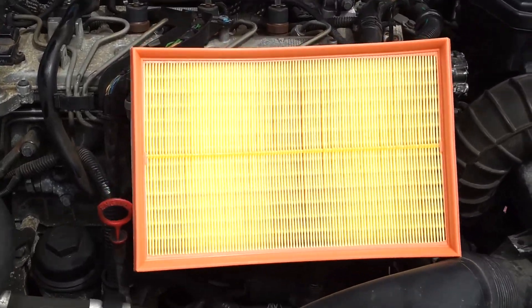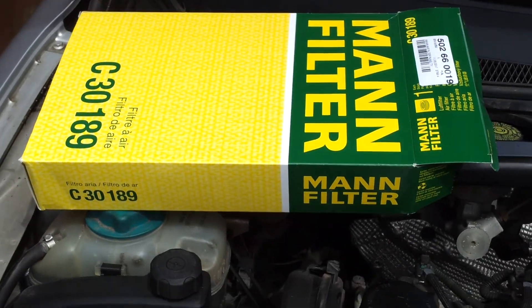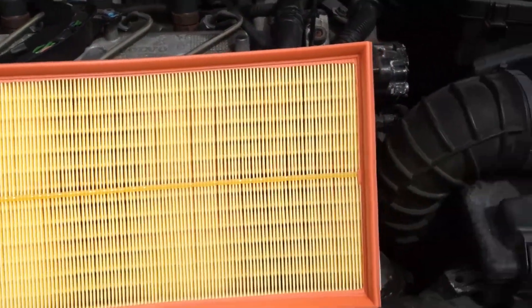Ridiculously fast air filter change. Approach your car, get an air filter. That's the one for this vehicle, Volvo S60 D5 2002.